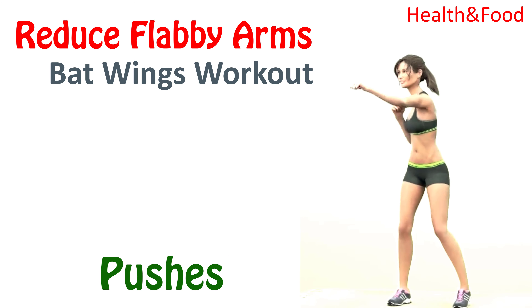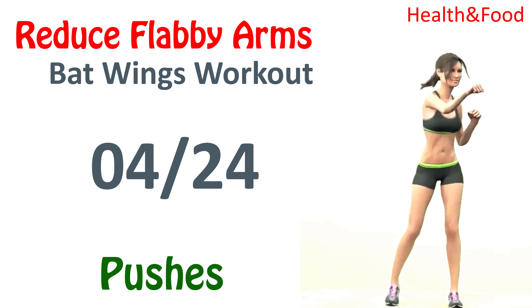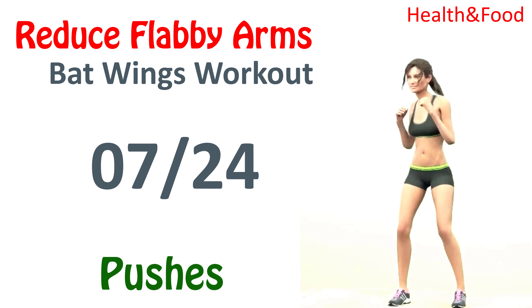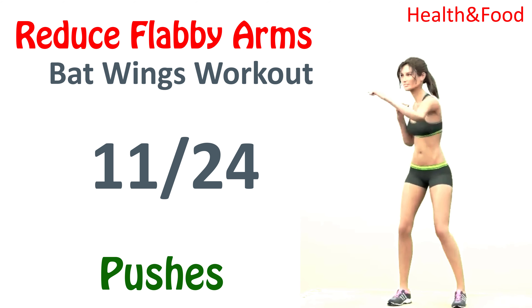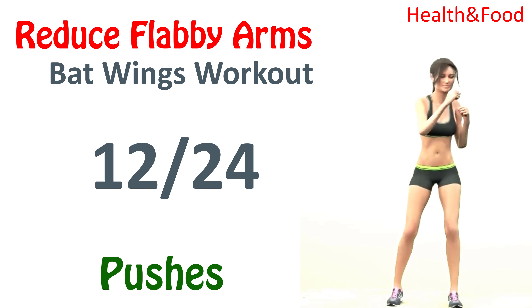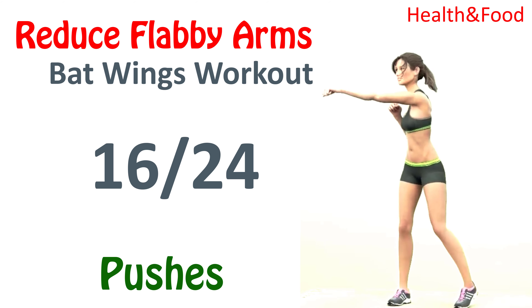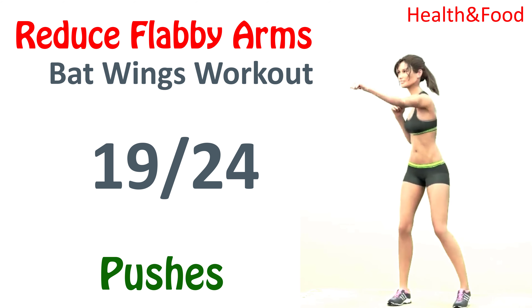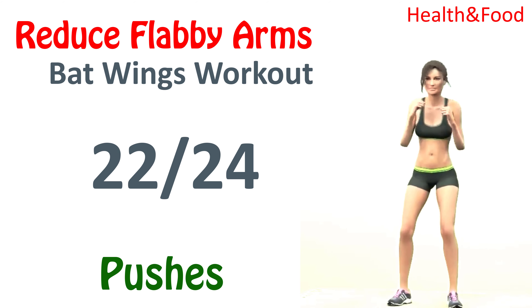Next push. 1, 2, 3, 4, 5, 6, 7, 8, 9, 10, 11, 12, 13, 14, 15, 16, 17, 18, 19, 20, 21, 22, 23, 24. Rest time.